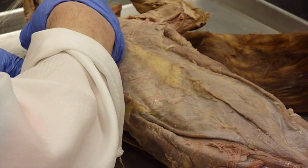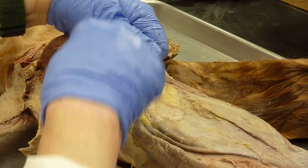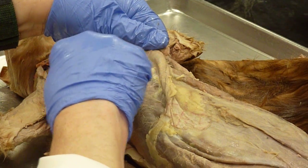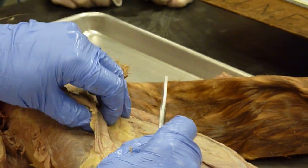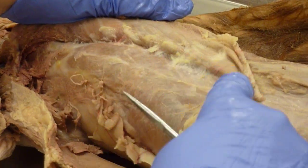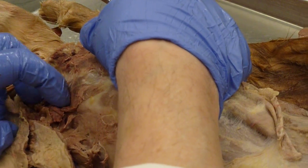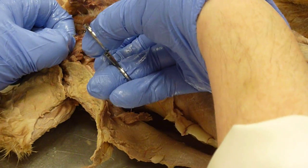Cut at an angle through the pectoralis group and the xyphihumeralis up into the shoulder. Here you have the start of the rectus abdominis, which runs the whole length of the abdomen down to the pubic bone. Cut through this bundle of nerves and blood vessels.